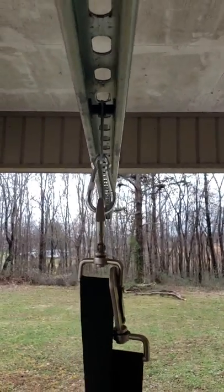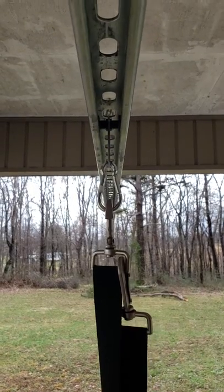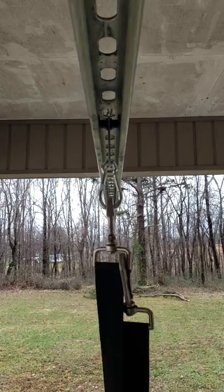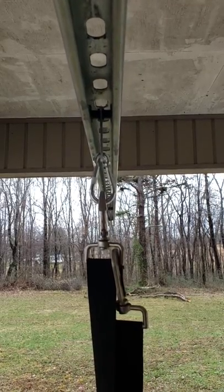These trolleys will save you quite a bit in cost compared to other manufacturers, and they work great for small loads like this. Thank you.